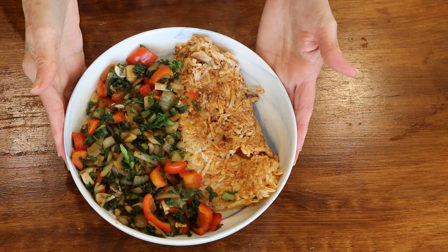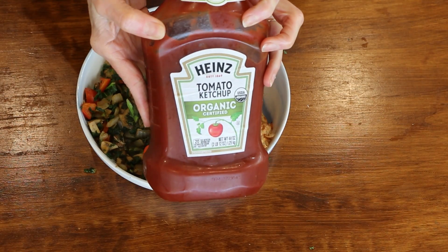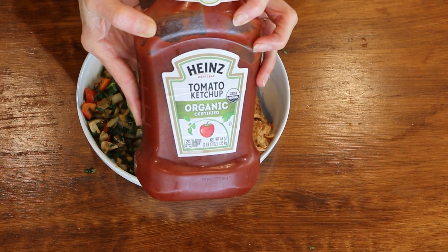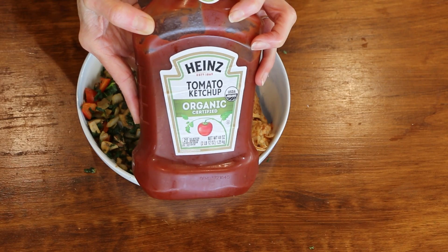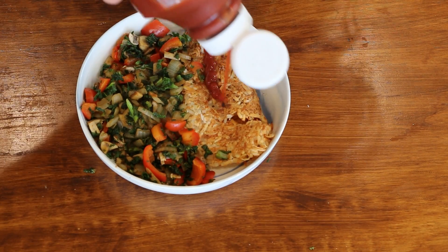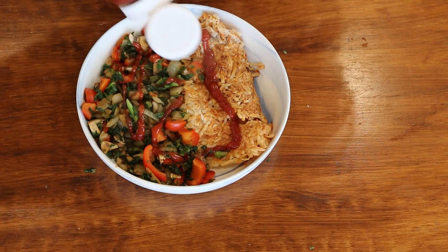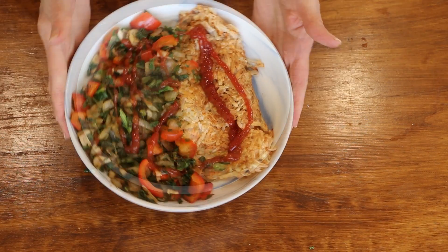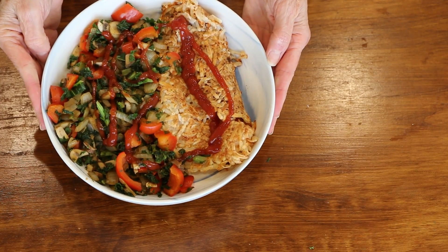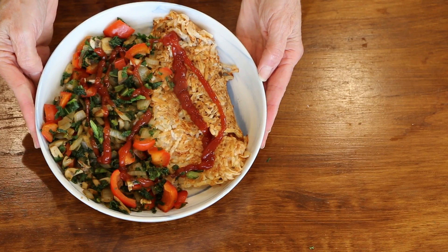Who wouldn't love this for breakfast? I go old school and use ketchup, but you could put whatever you want — cheese sauce, salsa, barbecue sauce, whatever you'd like. This is my hash brown bowl — a beautiful 50/50 bowl, great for breakfast or any meal of the day.